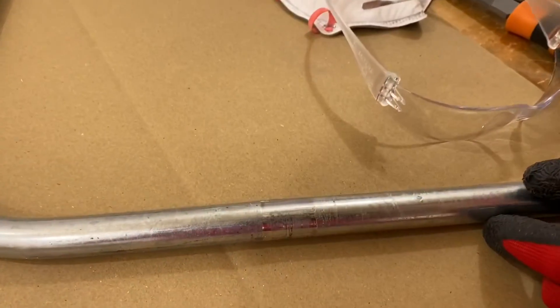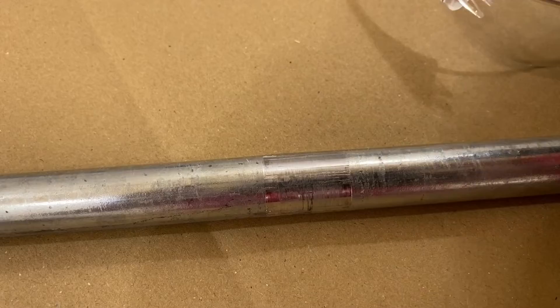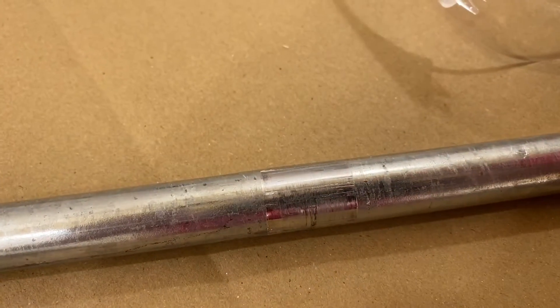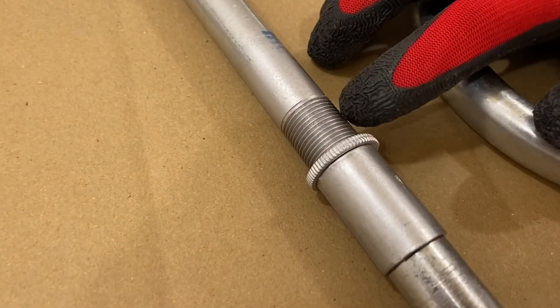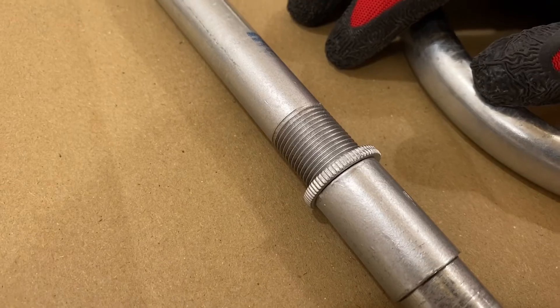Obviously you haven't tightened it up enough — you need to go back to the gym tonight! You've taken all the zinc coating off this conduit here. As we did in a previous video, where we used some zinc galvanizing spray on our exposed threads, I'm going to do the same again.